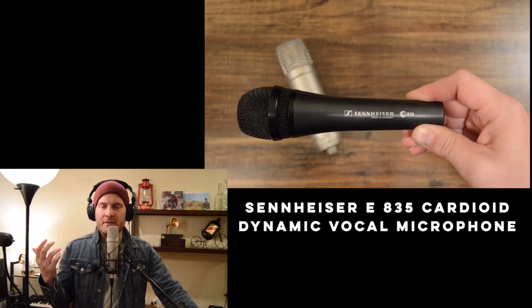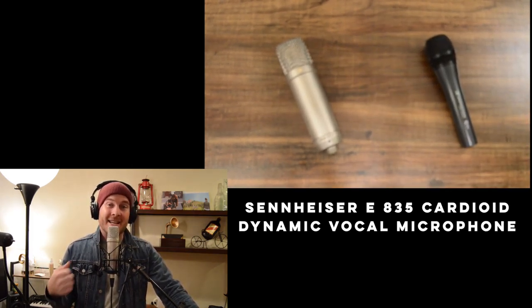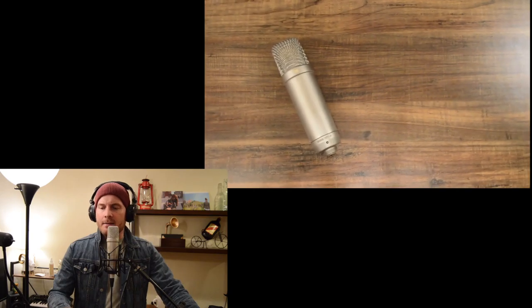The Sennheiser E835 is very versatile — it's nice and crisp, sounds great, and it's really good for looping and beatboxing. I definitely recommend it. If you don't go with that, just go for the Shure SM58; they're always a solid choice.